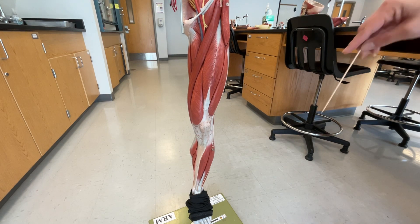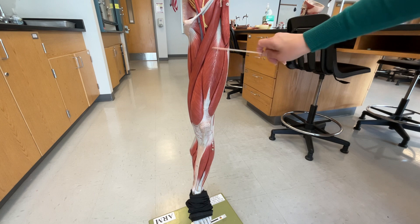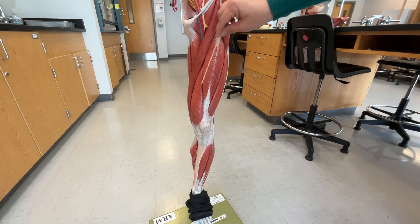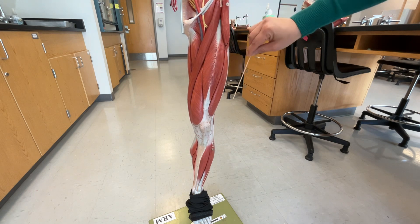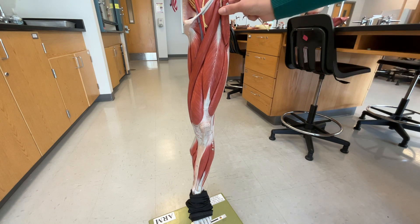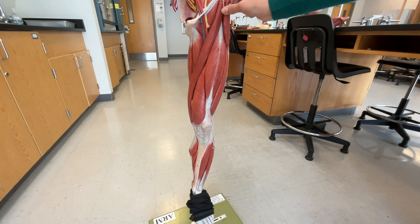I did miss one of the muscles of the upper leg because it's behind the rectus femoris. Just to orient ourselves again, right here we have the sartorius, which is the long muscle going all the way along here. This is our rectus femoris, this is our vastus medialis, and then we have our vastus lateralis, and then we have our tensor fasciae latae.